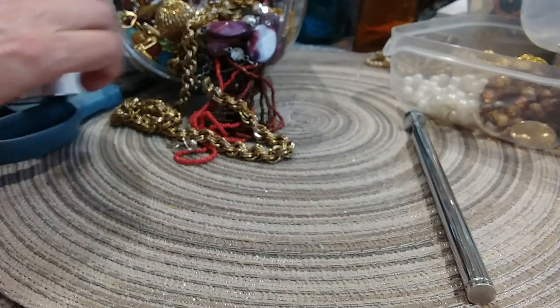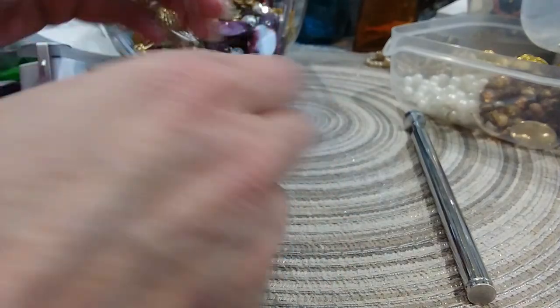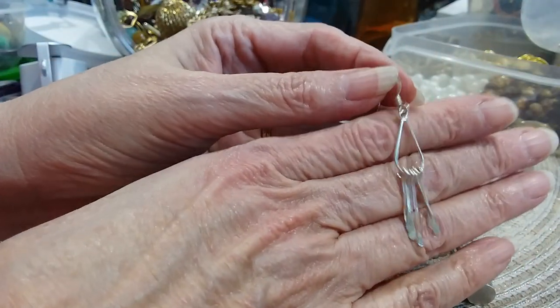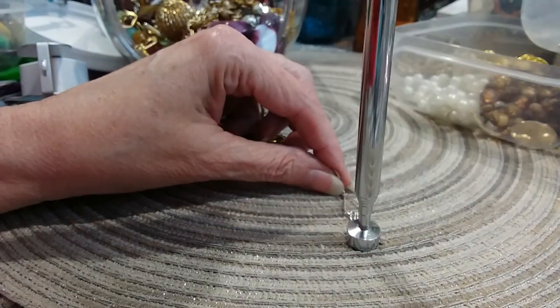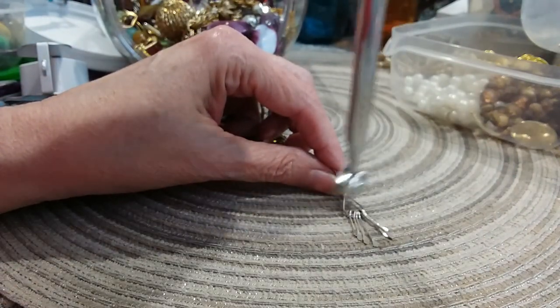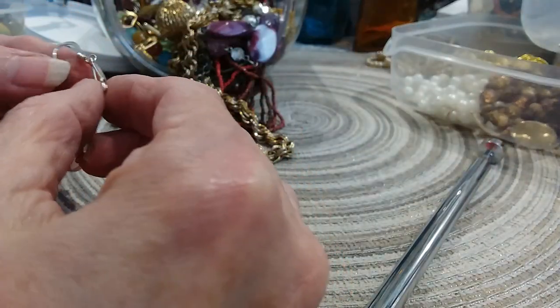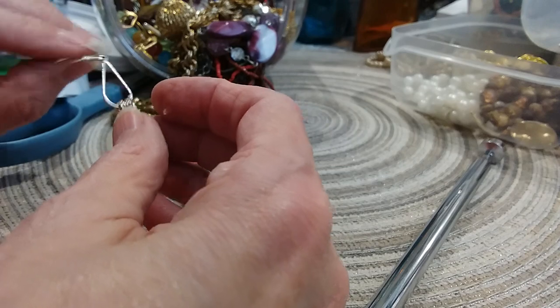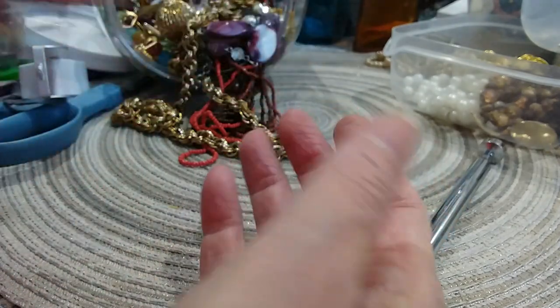I'm going to keep it aside because it's very delicate. Here's a little French wire earring — little paddles, looks like little oars to me. It's not magnetic so that could be silver. I don't see anything written on it, so I will test that.